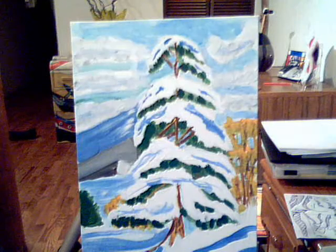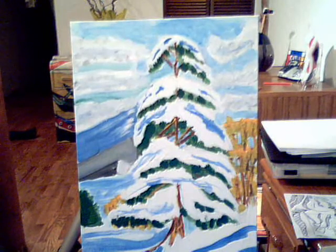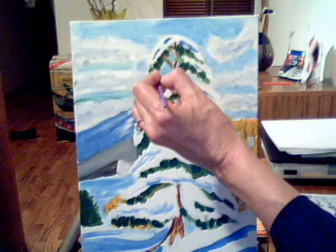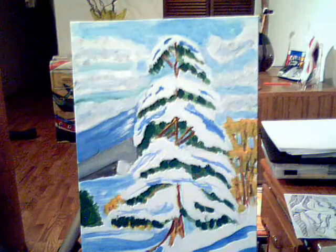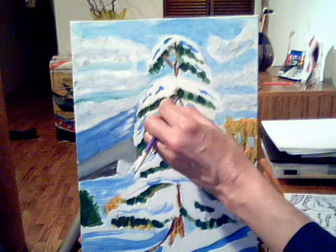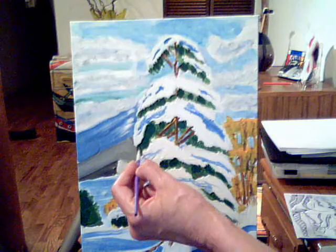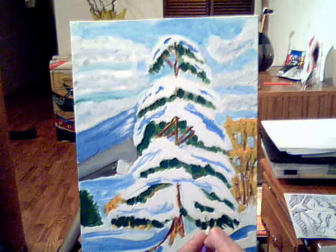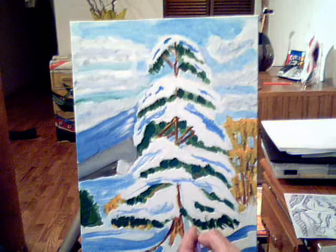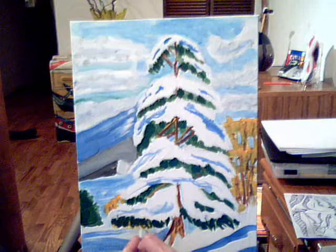The older kids may want to really detail the branches by adding sharp points with the tip of the brush, or they can use the back of the brush — it gives them more control. So I'm just going to kind of detail the ends of my boughs so they look like branches. I add a few little of these so they look more like an evergreen tree and not a bunch of green blobs coming out of the snow.